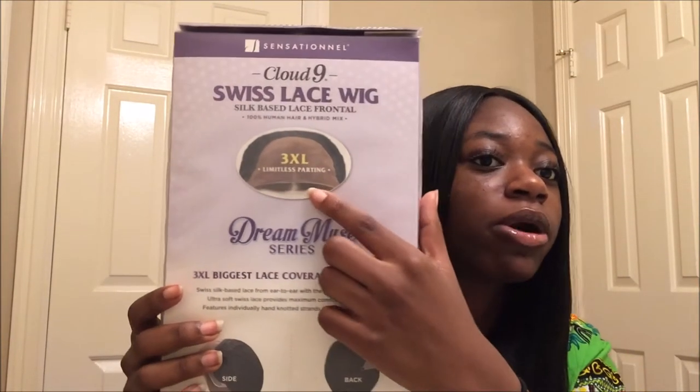So basically this is like a frontal wig, so you can part it all up here. It says 3XL limitless parting, and that's how much parting space you have. So basically it's a frontal — you can part it from ear to ear.